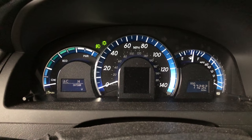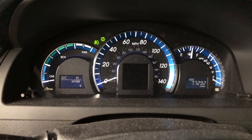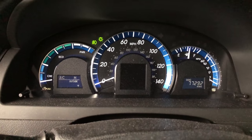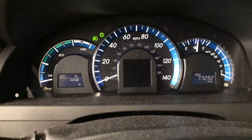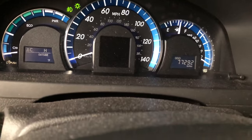Now it's time to reset our maintenance soon light on our dash. I've not found a good source of information on the internet on how to do this with the push-button start or hybrid Camrys that are 2012 and up, so I'm gonna show you guys how to do that. It took me a long time to figure this out and I didn't even see it in the book.